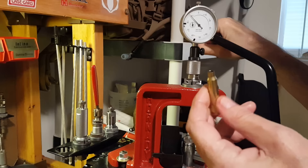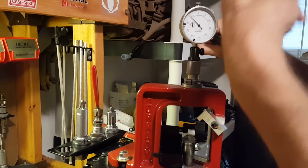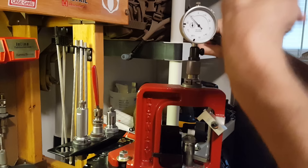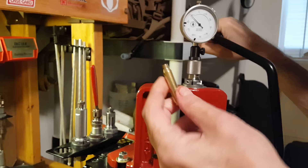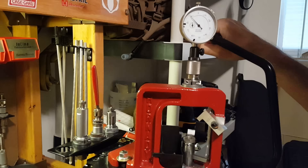For match grade, I make sure all cases match the trim length exactly. For plinking, I just make sure they're no greater than the maximum case length. If I get a negative reading — needle to the left of zero — as long as it's between the trim length and the maximum length, it's fine for plinking. Match grade has to be exact. That's really all there is to the case comparator — it helps determine whether a case needs to be trimmed.